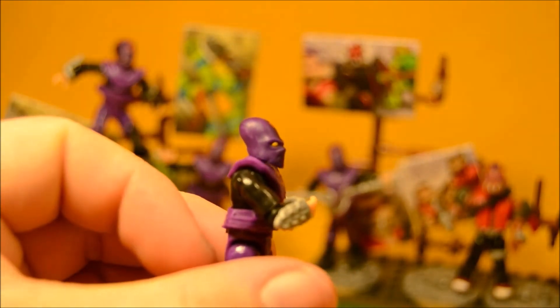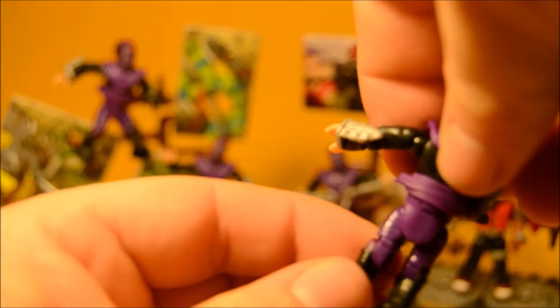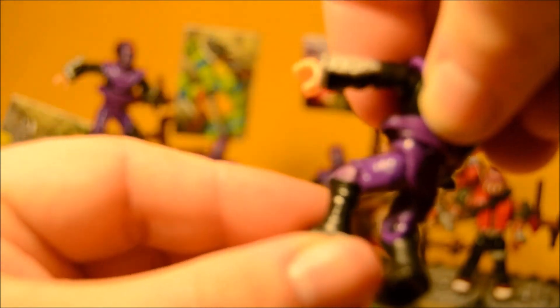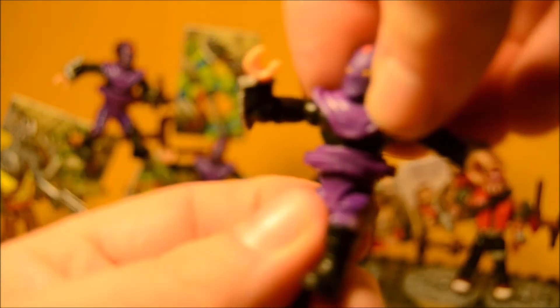Why did the foot soldiers have such alien-shaped skulls? They have hip articulation, knee articulation, and that's about it. Oh, and of course a swivel waist.